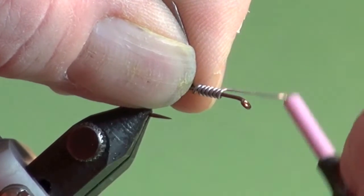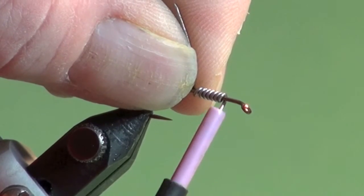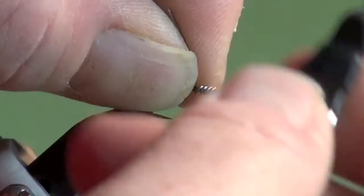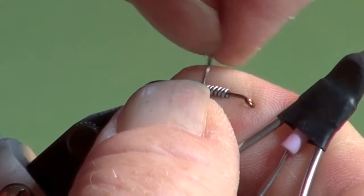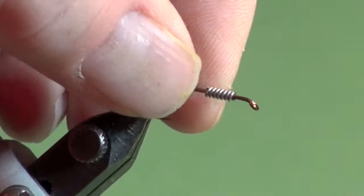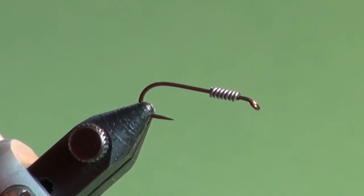I just get the lead on, break it off at the front, break it off at the back. Use my thumbnails to pinch this together and I can slide it up the hook shank. And there I have basically the front quarter of the hook shank weighted.